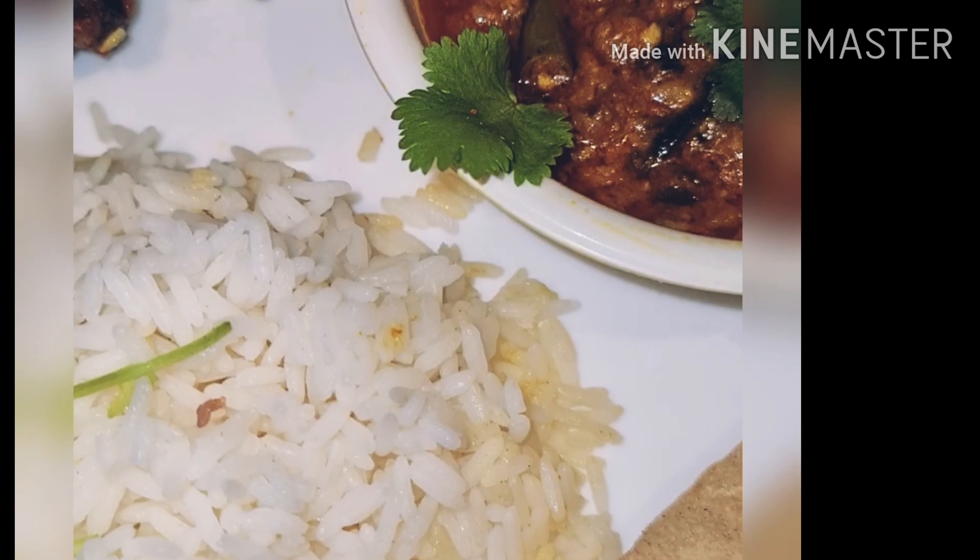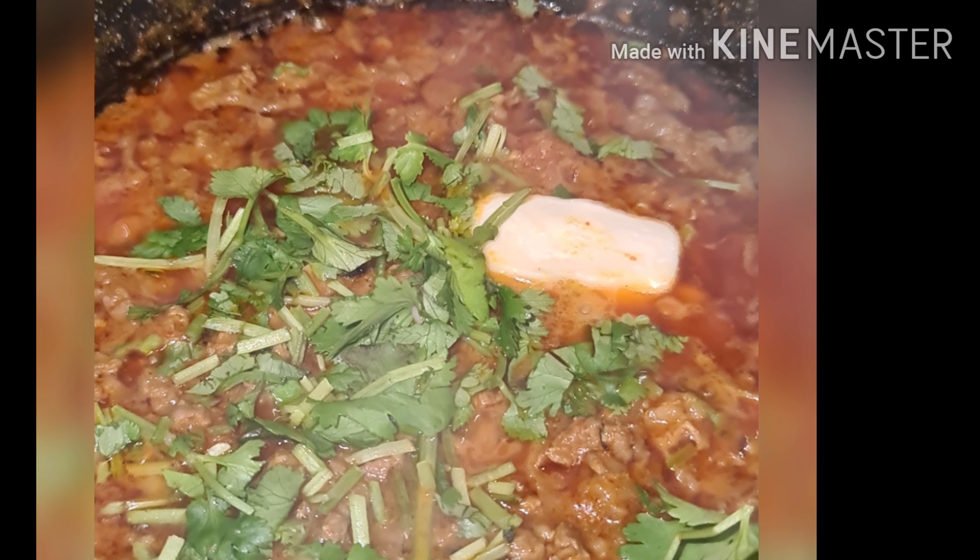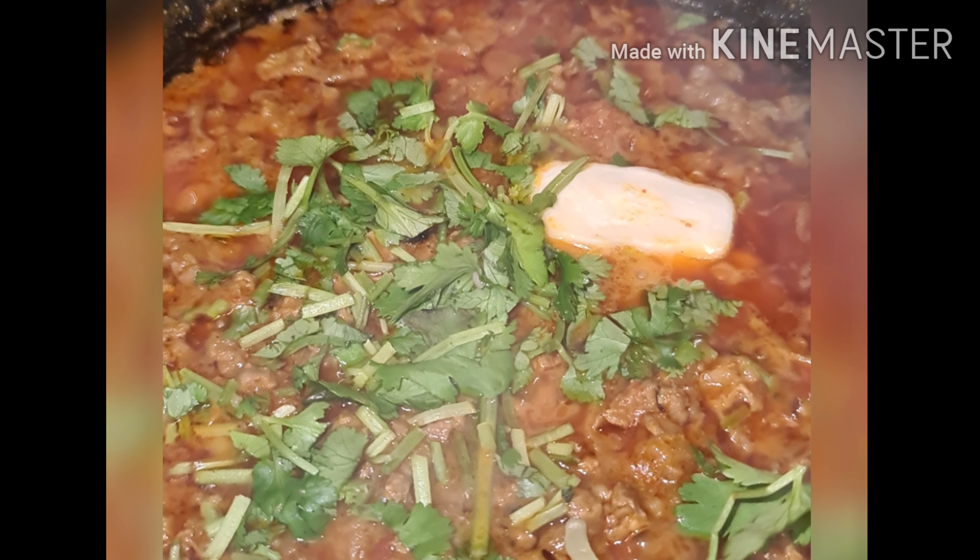Dinner is ready now. You can serve with hot rice and roti. For more videos, subscribe to my channel. Thanks for watching.